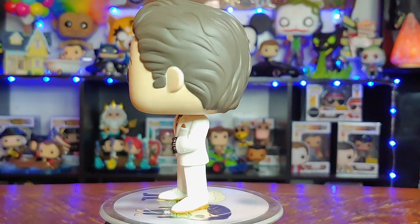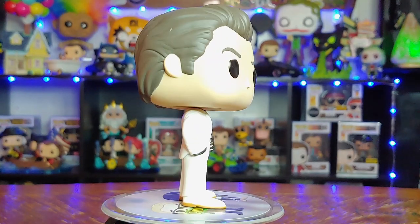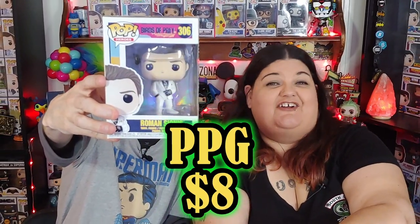Batman Forever — eight dollars. Next one: Birds of Prey. Roman Sionis. We haven't seen the movie yet. This is our second Birds of Prey pop — the first one was a Harley Quinn because I like Harley Quinn. Eight dollars.